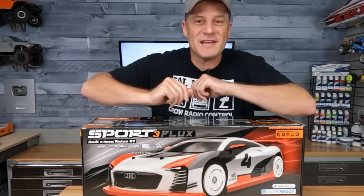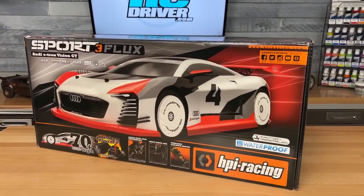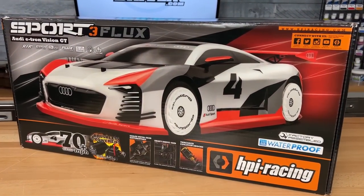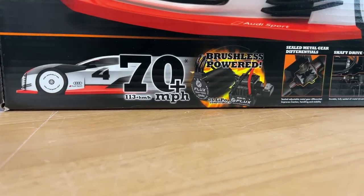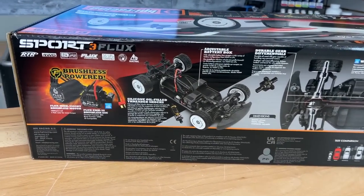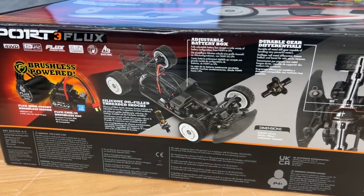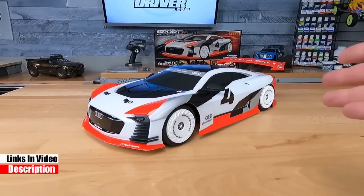This has to be one of HPI's best-looking on-road releases. Today we're going to take a look at the Sport 3 Flux Audi e-tron Vision GT. It's a brushless four-wheel drive ready-to-run that is capable of reaching some really fast speeds, and the chassis is rather simple as well as the drivetrain and the suspension. So the question remains: does it have what it takes to rule the parking lot?